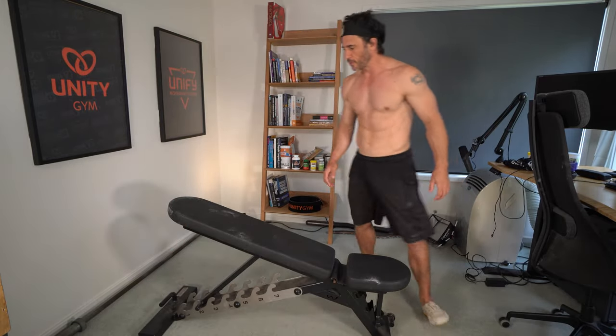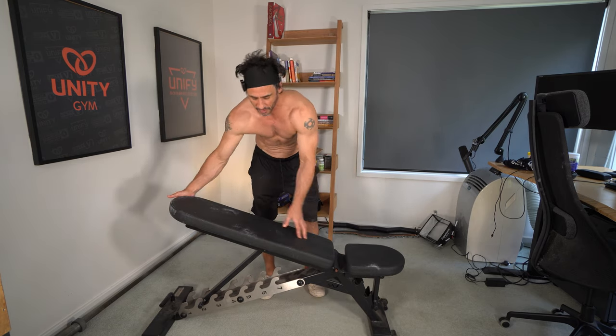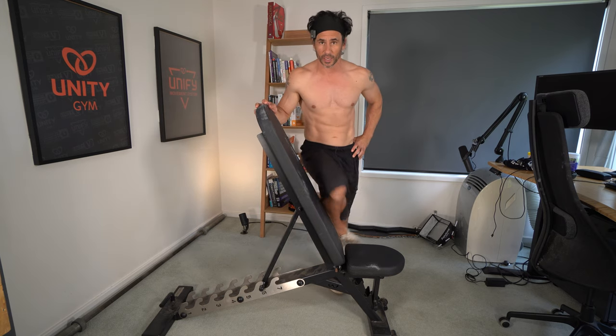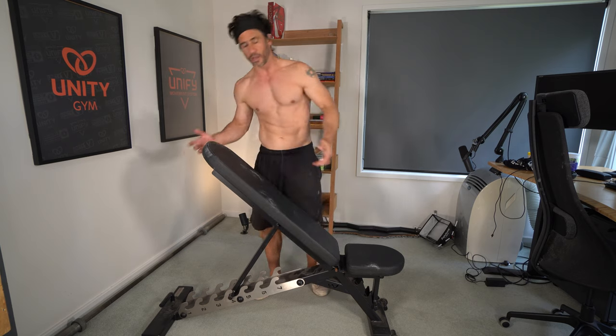Here are my two favorite stretches for the glutes for an absolute beginner. If you've got zero flexibility in hip external rotation, this is for you. What I love about doing this with a bench is that it's completely scalable to your level of flexibility — if you're really lacking flexibility, you'll do this first exercise up here, and if you're a little more flexible, you'll be going down here a bit.